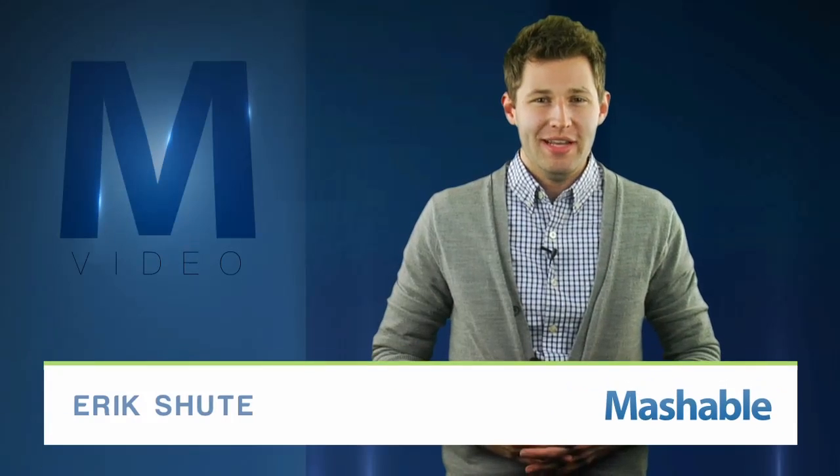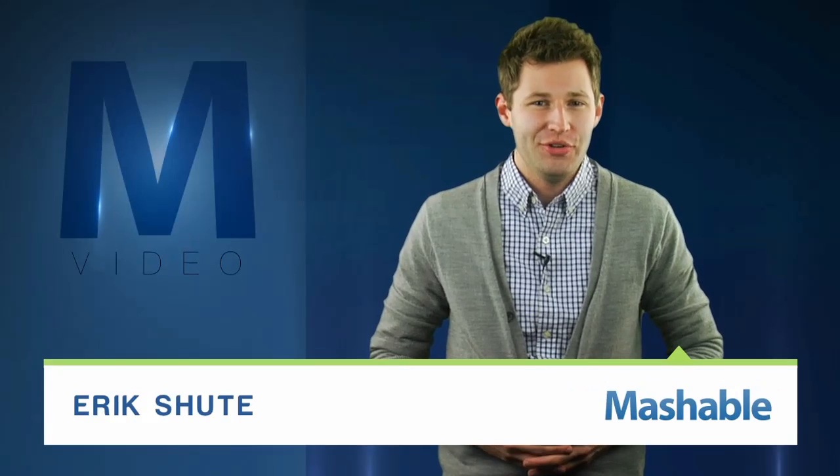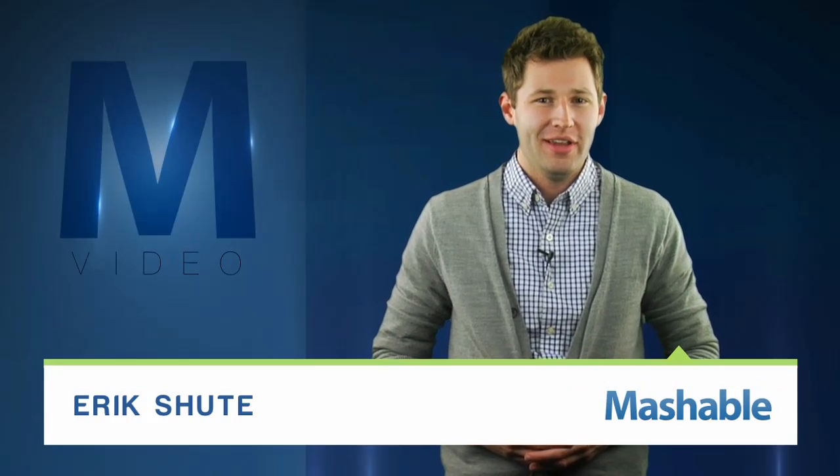For Mashable, I'm Eric Schu. It's the equivalent of a BB gun for the little blue bird. Twitwipe shows you how to pull the trigger on your Twitter account and erase all of your tweets.